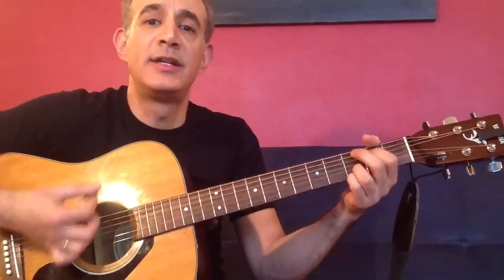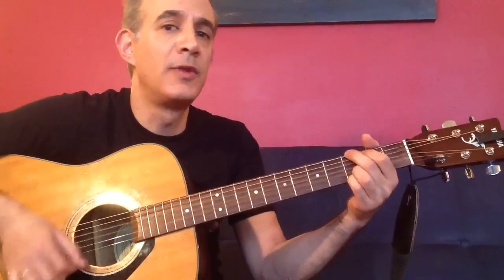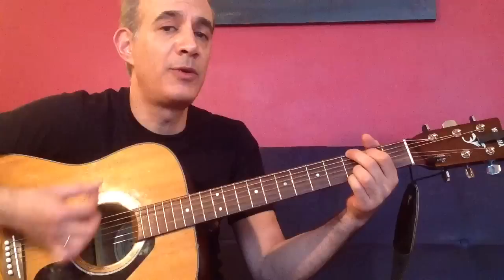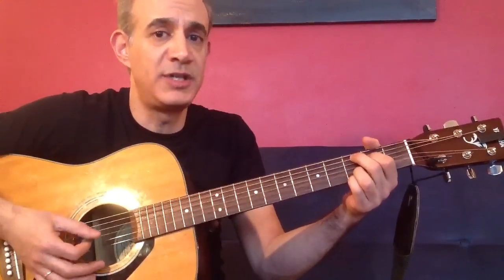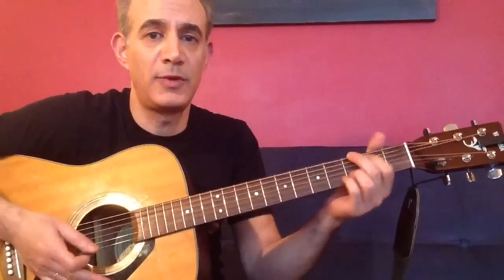Let's put it at the C now. Open up your eyes now, tell me what you see. It is no surprise now, what you see is me. That's basically it.